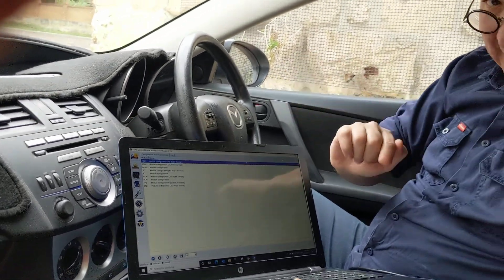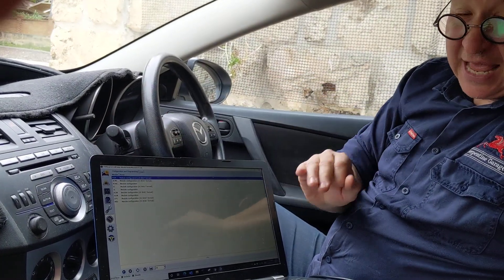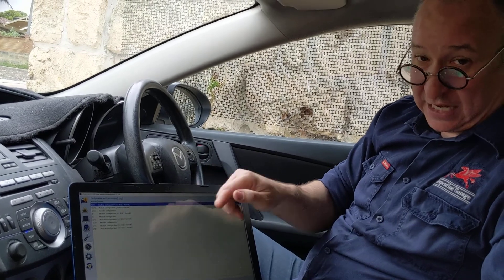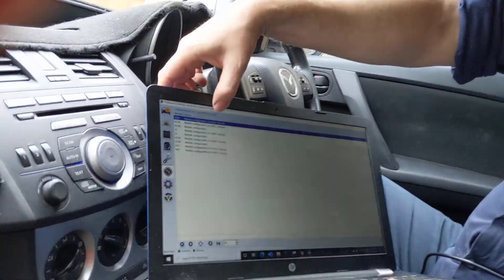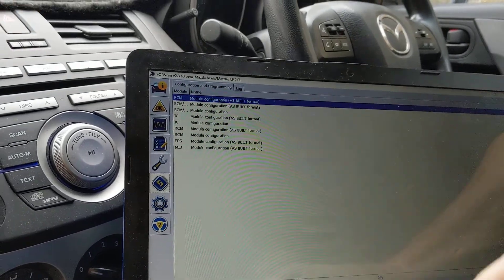Sometimes I get it in as-built format. Let's do it in as-built format because that's the really hard way. If you have another PCM option, that's the easy way — but let's do it the hard way. Clicking on PCM as-built format, and down the bottom I'm going to click the play button.